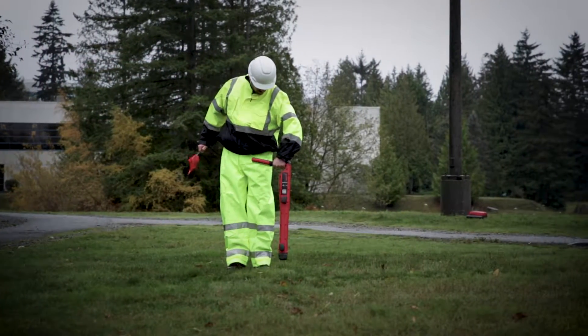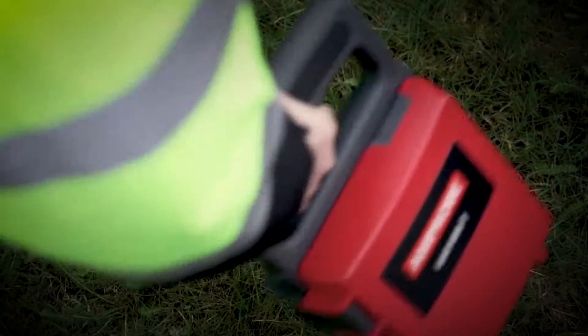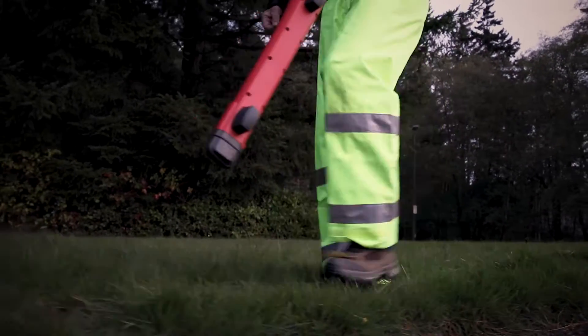You can also use the receiver in induction mode by inducing a 33 kilohertz signal into the ground using the transmitter. The 33 kilohertz signal will enable the receiver to locate multiple utilities fast.